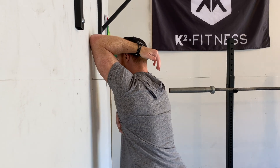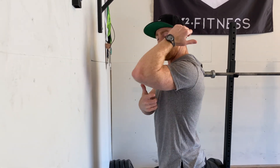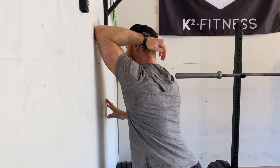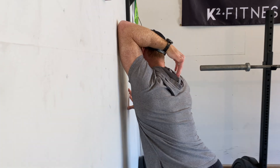I get my tricep into position here. I'm going to bend my knees. I'm going to push into the wall trying to create a deeper range right here. Push into the wall — push, push, push.